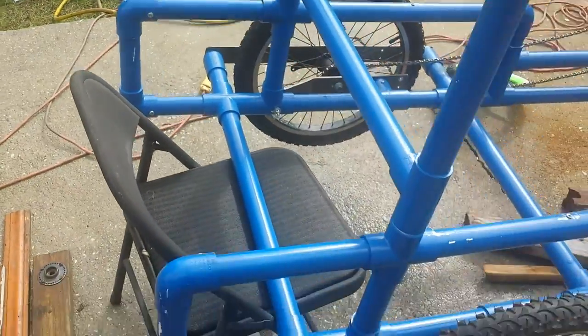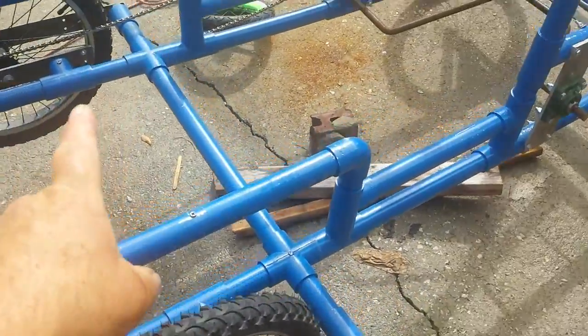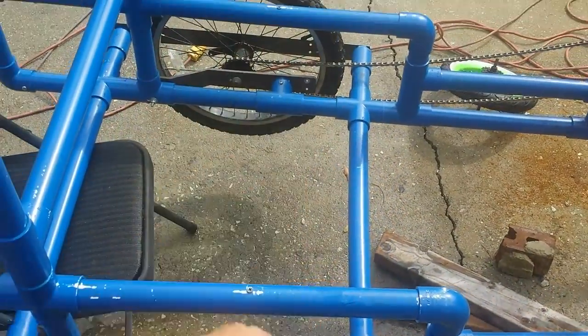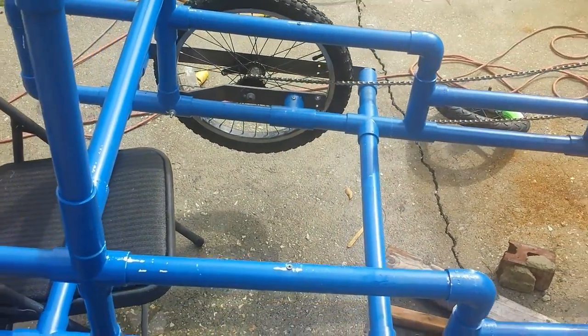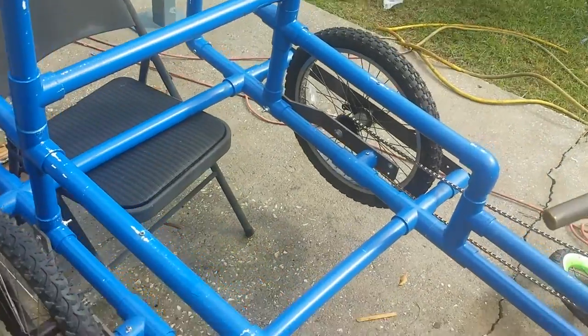Back up a little bit. I was going to have a bench seat back here, and in here I was going to run some boards across and use some boat seats to sit on when you're pedaling.